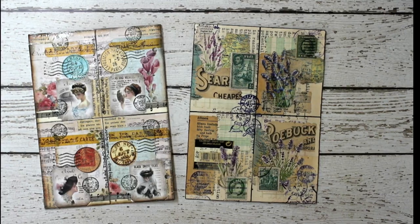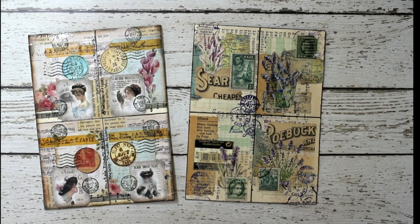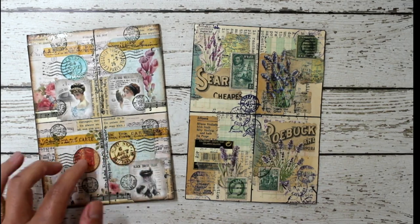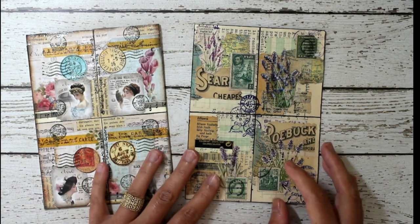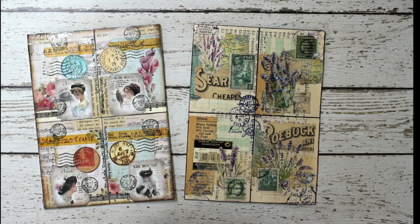Hi everybody, Marguerite here, sharing details about our next art swap, our art exchange. It will be on these ATC cards. These cards contain four ATCs, and I will go over a little bit more specifically about how to make them in just a minute, but I want to give you the details about the exchange first.